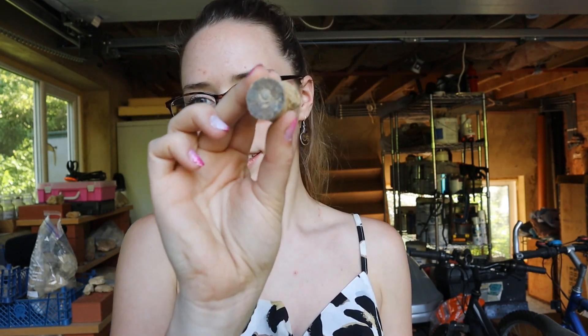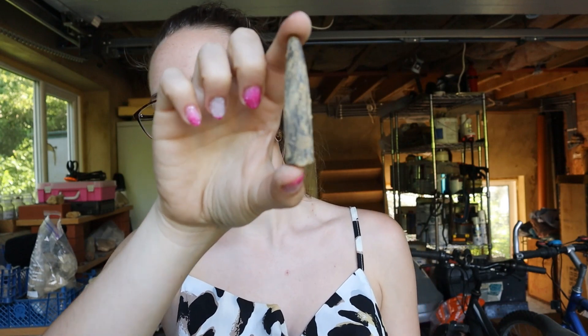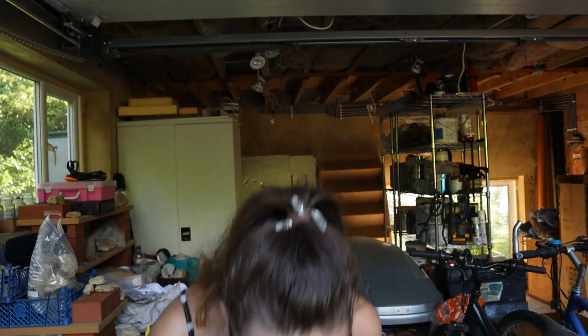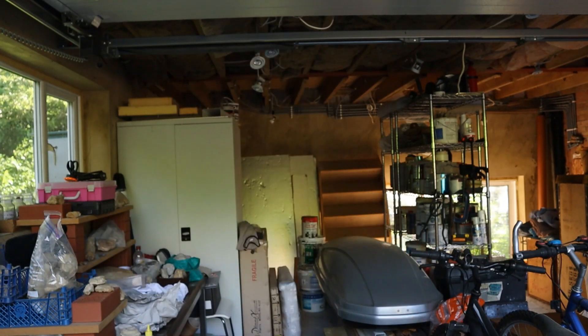We've also got some chunky belemnites. A cool fact about belemnites: this sort of pointy shape you see here is one fifth of the actual size of the organism. So these would have been five times that length. This is only part of the creature, so you have to imagine what they actually would have looked like — you're just finding part of their shell.